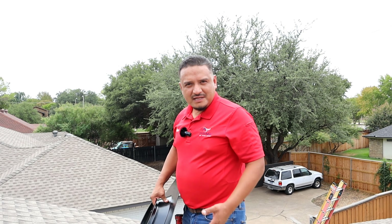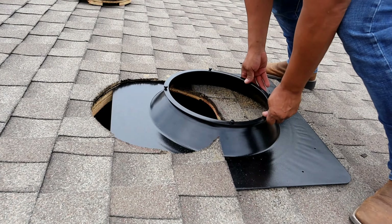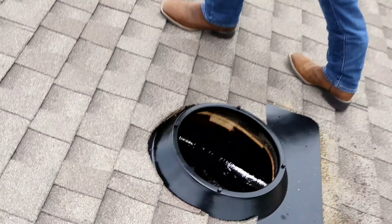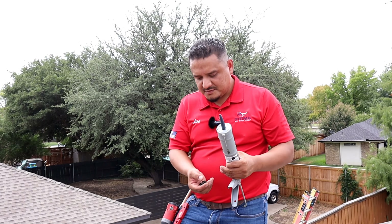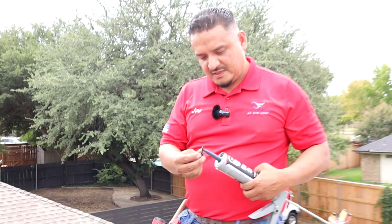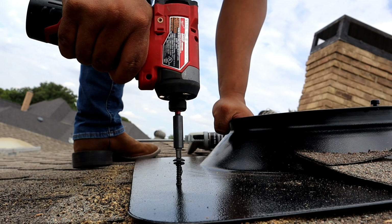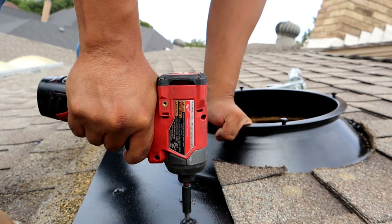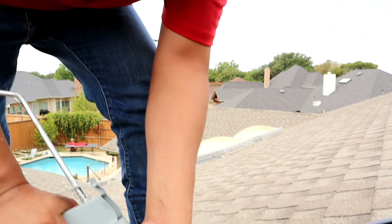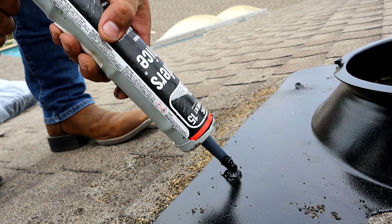We've got to figure out which shingle we're going in through to make sure we have enough coverage. The solar attic fan comes with its own particular screws, which include a rubber grommet, but we like to put a little bit of the roofer's choice roofing tar on them as well to make sure everything's liquid-tight. Safety first — we want to make sure we dab the very tops of these. I'd rather put too much than not enough.